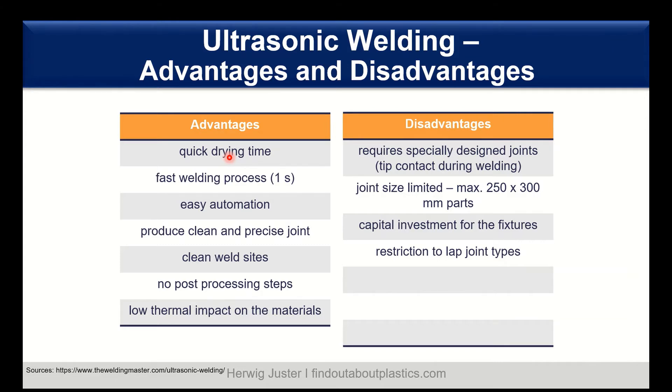Looking at the disadvantages, we have specially designed joints required. We need to have deep contact during welding, and it has a limited joint size — usually parts in the range of 250 to 300 millimeters are possible. The equipment itself is not so expensive; however, we have some capital investment for the fixtures of the parts, and it is more restricted to lap joint types.